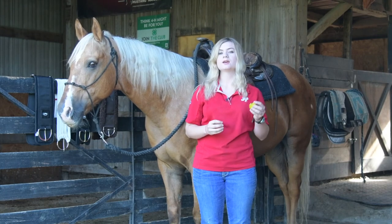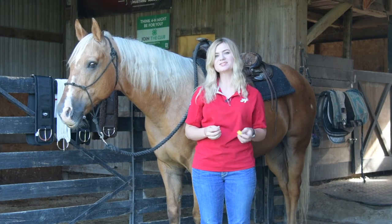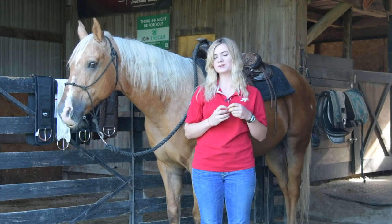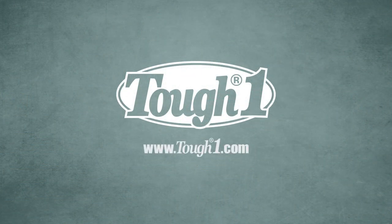Our girths come in 30, 33, and 36 inch measurements for full-sized horses. Additionally, we do carry smaller sizes for ponies and miniature horses, so whatever type of girth you're looking for, you just want to get the correct measurement so that your horse is happy and comfortable.